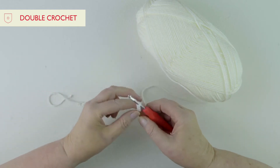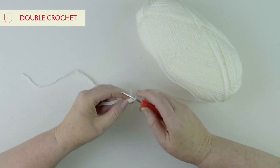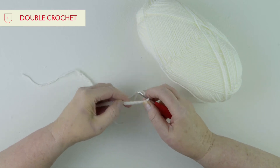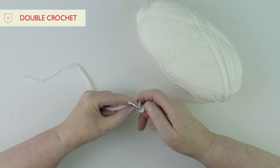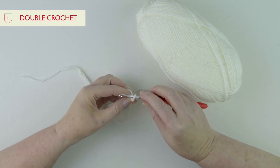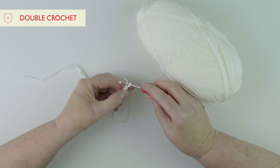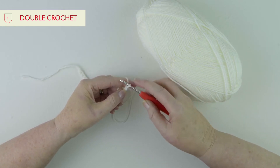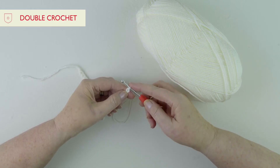When you're starting your first row, you need what's called a turning chain. Your blanket asks for 133 chains, but only 132 will be for the actual blanket — the 133rd stitch is your turning chain. We don't count that little loop on the hook, and we don't go into the first chain.